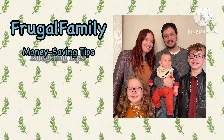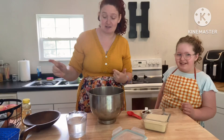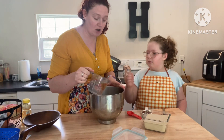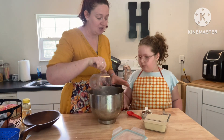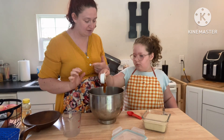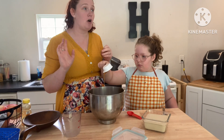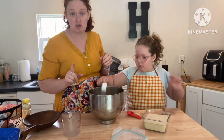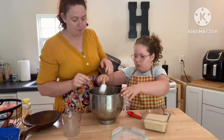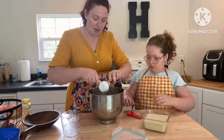I had to do a voiceover on this because Lucas had a toy and it was so loud. But anyways, you're going to start with two cups of warm water, a quarter cup of honey, and then one tablespoon of dry active yeast, and you're going to put all of that in a bowl together and stir it up, mix it up as best you can.